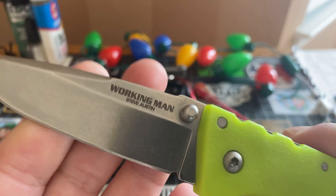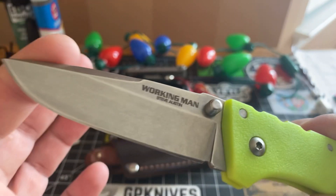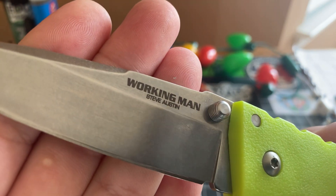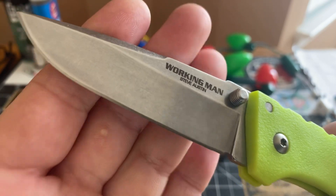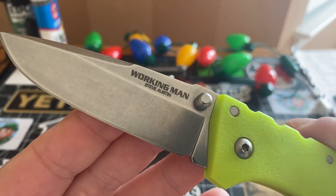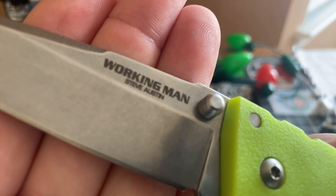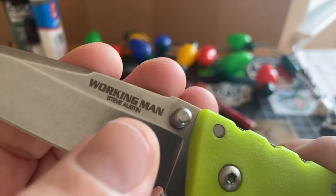It's the Cold Steel Working Man. They have this variant in orange as well — you do not have to get the fluorescent green, you can get the orange. Simple pimple. For 25 or maybe 30 bucks, look at the stone washing they're giving you. Look at this blade. Seriously though, I'm telling you, this is one of the best budget blades that I picked up this year. It's a stunner. Once you get it, you'll be like, oh my god.